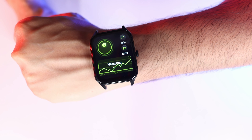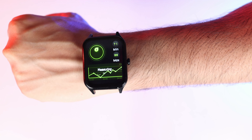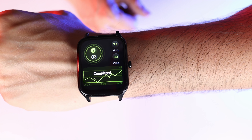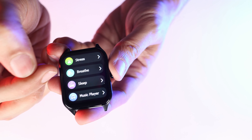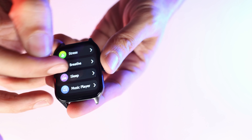We are checking the stress level here — how much our stress level is. The stress level is between 71 and 99. You can check the stress level here, then you can check your breathing, your sleep mode, and all the other things.